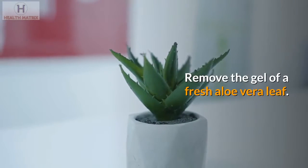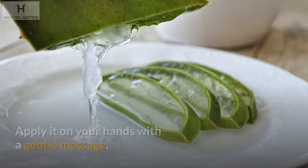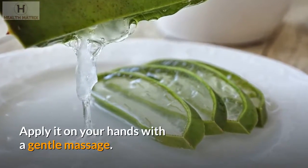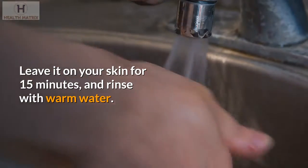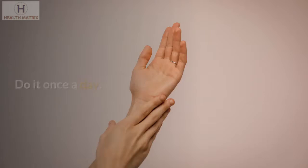Aloe Vera gel also contains polysaccharides that stimulate skin regeneration. Remove the gel of a fresh aloe vera leaf, apply it on your hands with a gentle massage, leave it on your skin for 15 minutes, and rinse with warm water. Do it once a day.